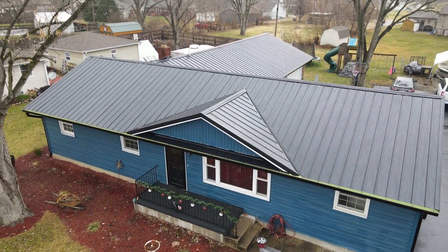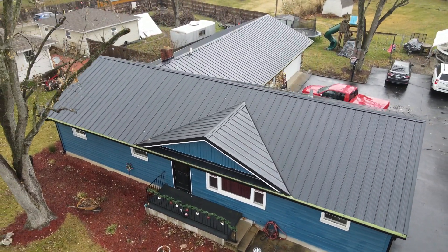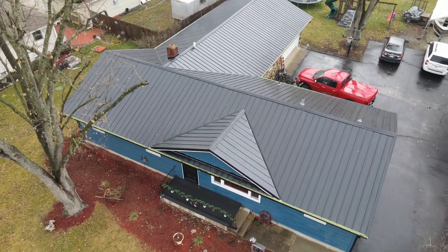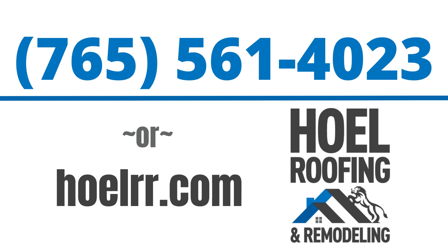Then we just clean it up and that's the M panel. If we can ever help you with anything — questions about metal roofing, shingles, siding, gutters — give us a call at 765-561-4023. We would love to help you out.